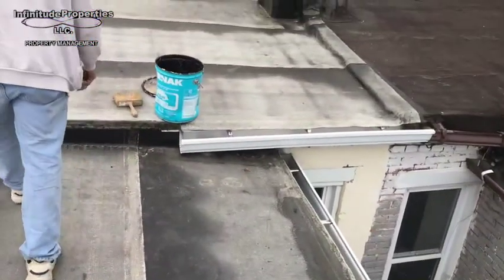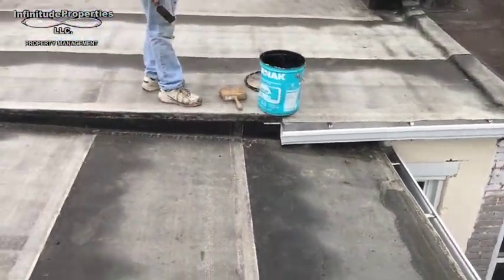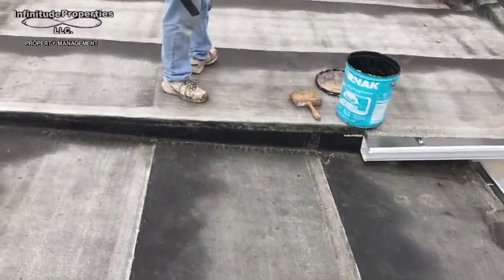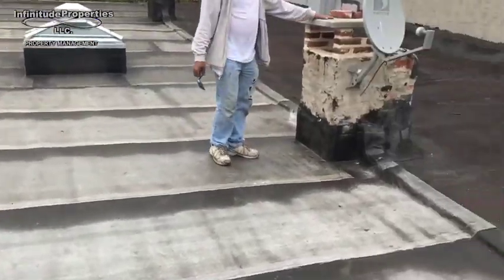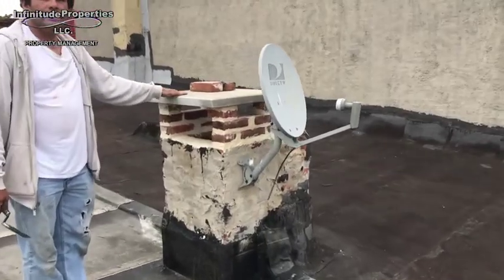The front is the only other part where we did some wood replacement. Also, we've got the chimney top in place.